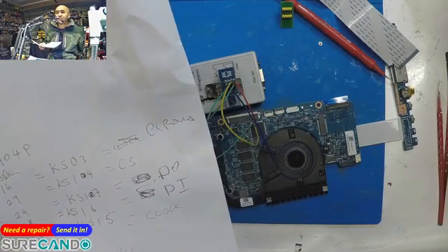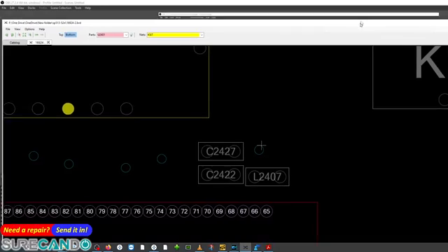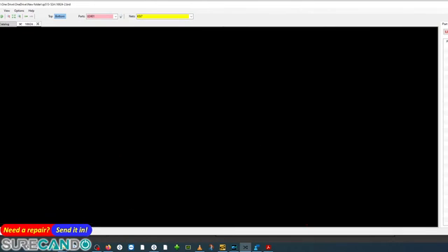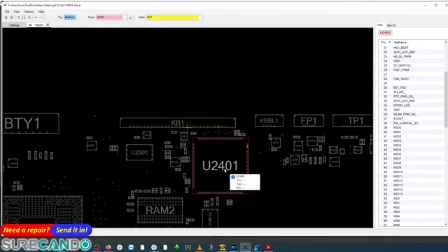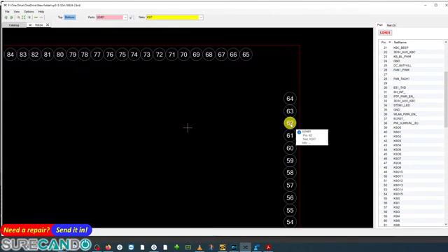I'll bring up a full screen board view. This is the board view of a motherboard. My super I/O is U2401, the ENE 1928. Most ENE models share the same pin layout — for example, the 1922 and 1928 are all pretty much the same.